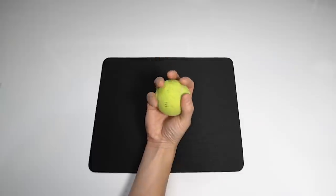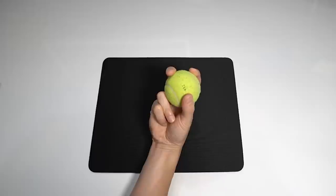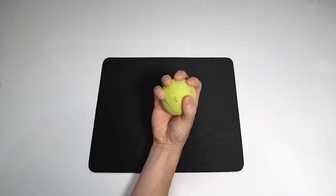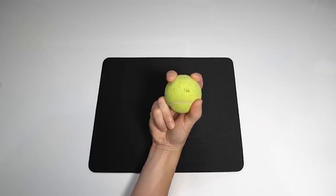Another visual or feeling that may help: imagine grabbing a ball with all five fingers. Now imagine grabbing that same ball with only your thumb, pointer, and middle fingers. Two completely different feelings.